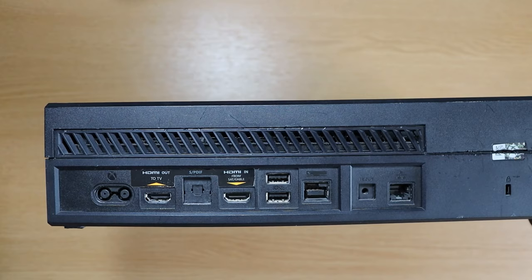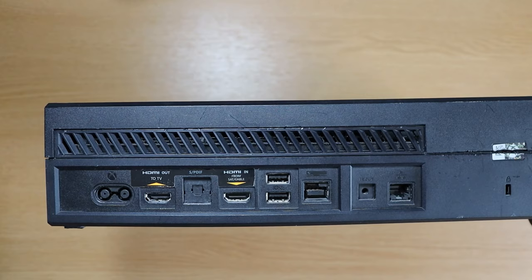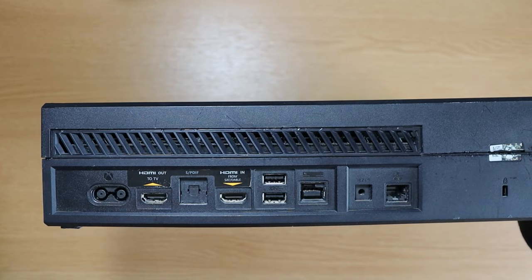There are three clips located on the back - here, here and here. You'll need to repeat the same process that we did for the previous clips: down and away.